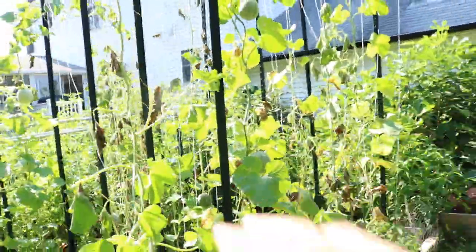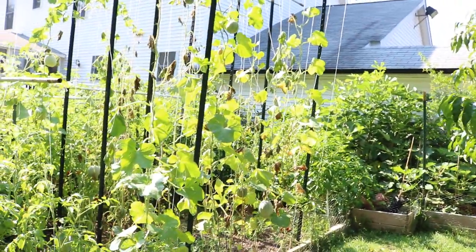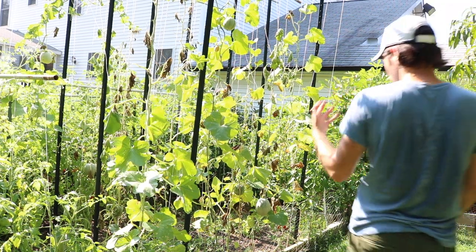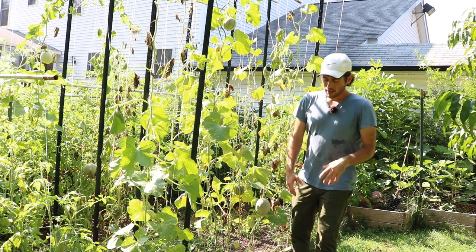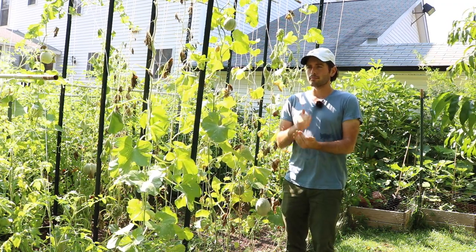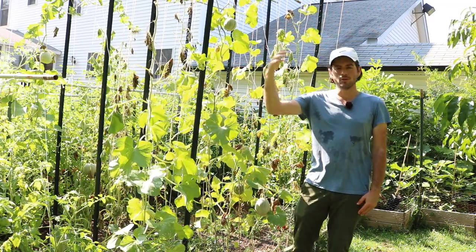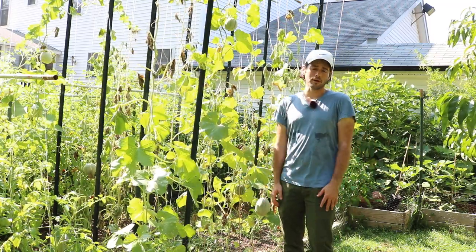I have about 20 different varieties here, all in an effort to find which one was the best, the tastiest, the sweetest. I wanted to grow the sweetest melons possible to recreate that amazing experience I had in Japan that inspired me on this melon journey — they're charging 80 to 100 dollars per melon in Japan; that's how good they are.